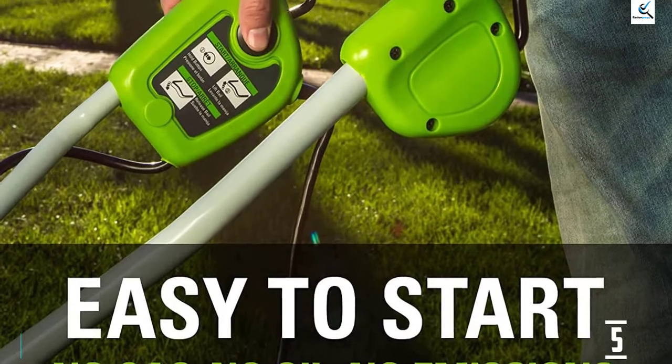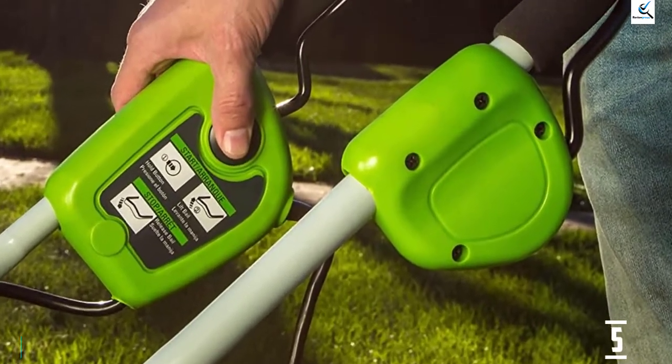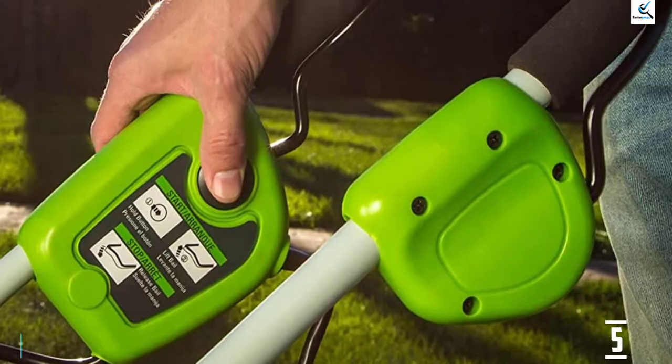It weighs 25.92 pounds, with dimensions of 25.3 by 18 inches by 12.5 inches.